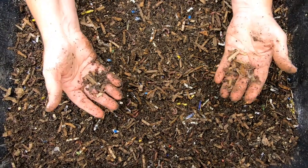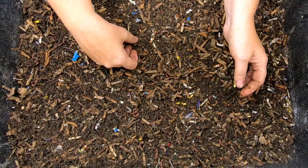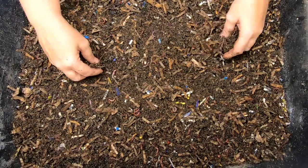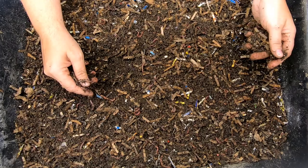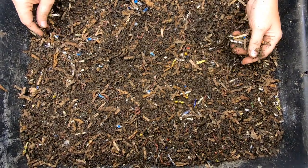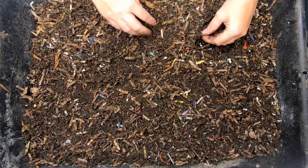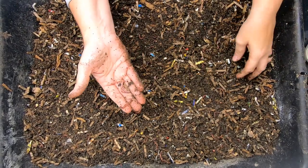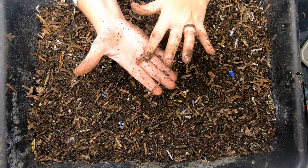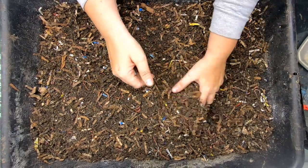Now this is a mix of the red wigglers, the Indian blue worms, and the European night crawlers. It sort of seems to me that they're a little bigger than my usual worm bins, but I'm not going to say that for 100% sure. They're still reasonably small worms. That's a European night crawler — it does have a clitellum, so it's definitely not very big.